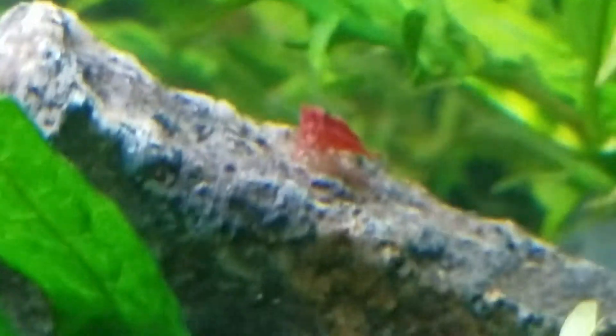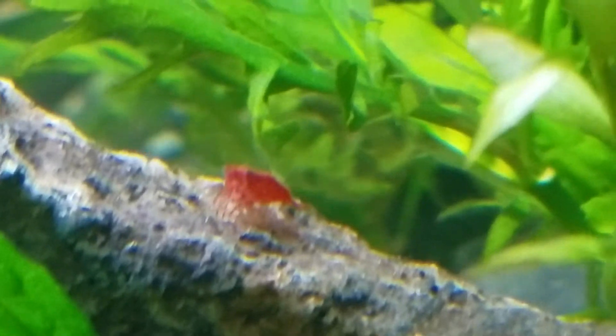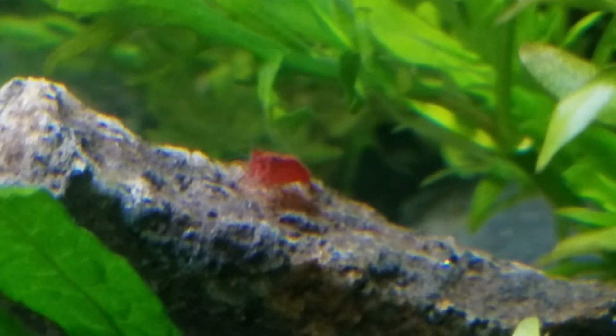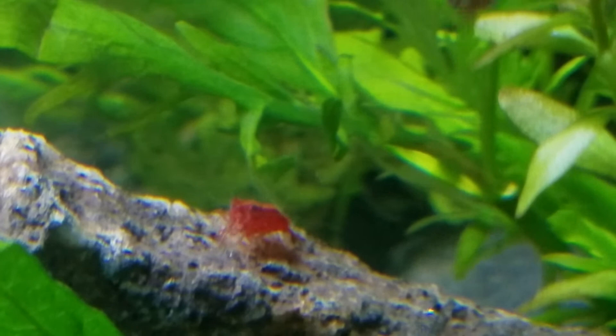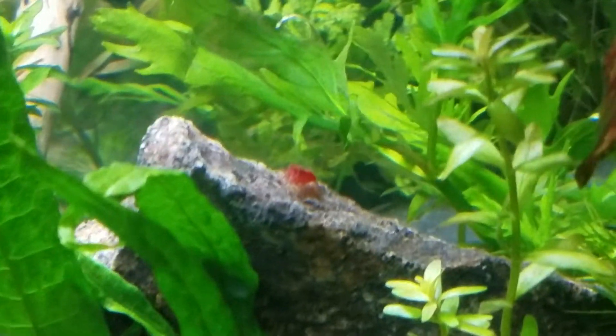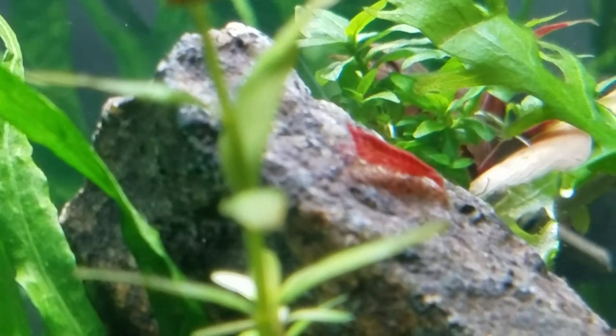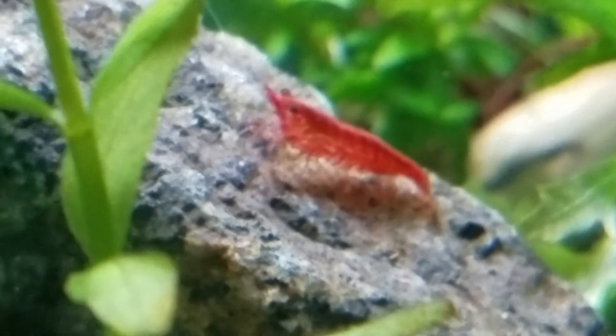Let's see if we can hunt down another one. Here is a male — if we can get it to focus. He actually is a really good candidate because he has red all over. Not that you can see a saddle, but you can make out his eye and he's darker. He would probably be considered a fire, or a low-grade fire. He still has a little bit of coloration issue on his legs where they're not completely solid, and his antennae are not completely solid. But for the most part he's looking like he's headed in the right direction — probably a good choice to breed with some of the other darker shrimp in the tank.